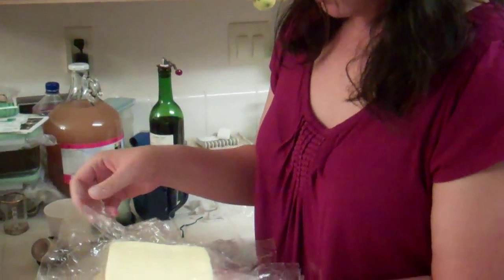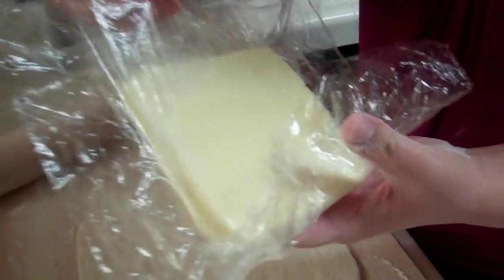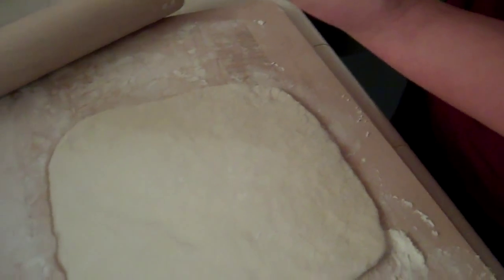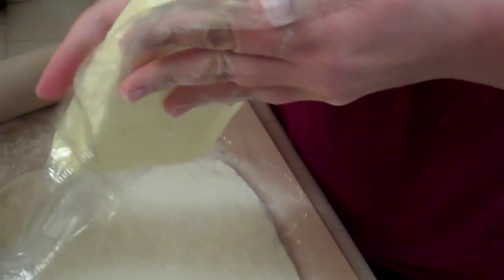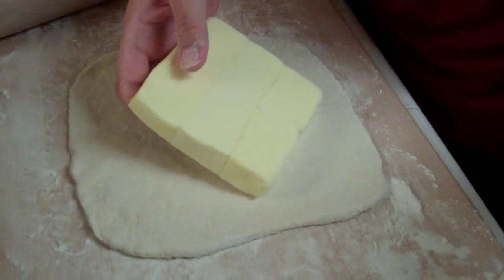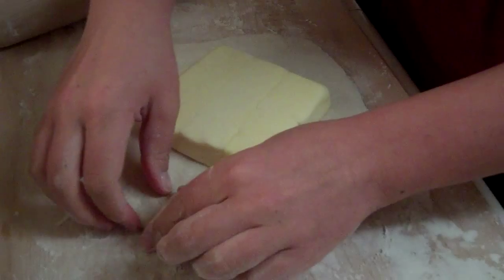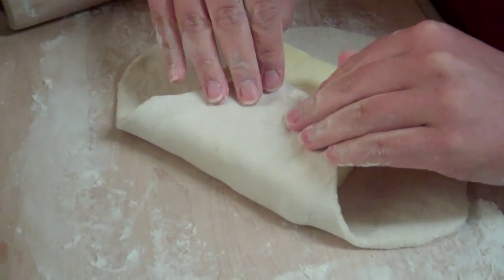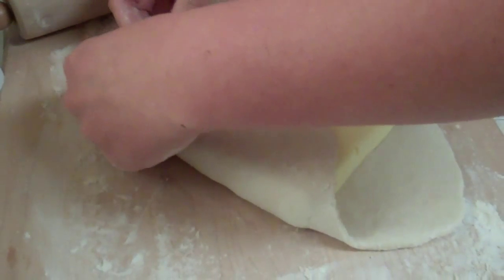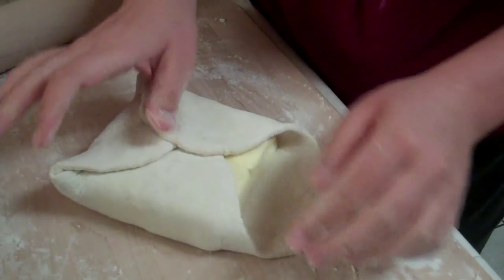Here's the nice cold butter square — you can still see the seams where it was smushed together. The recipe suggests laying it out diagonally and folding the corners over for good coverage. You can pull if you need to. It smells like fresh butter — perfect.